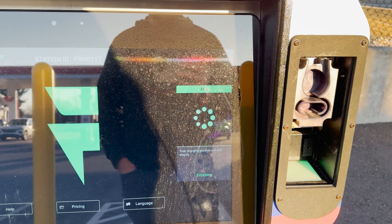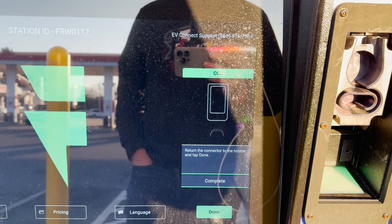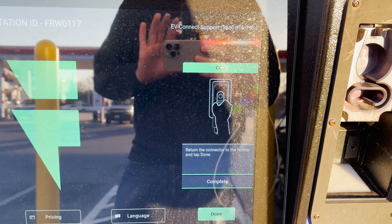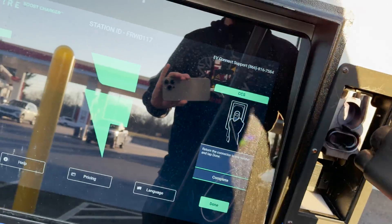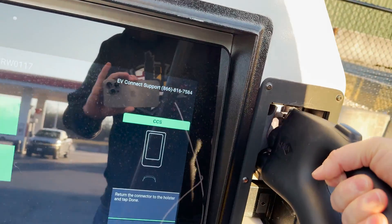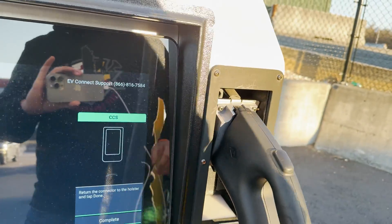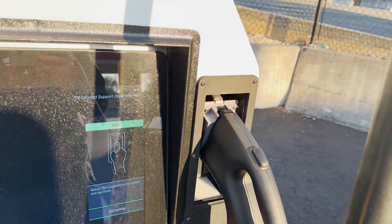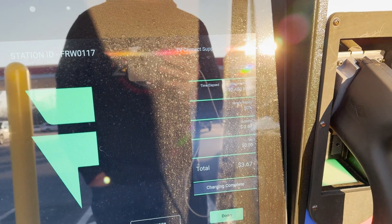Wrapping up the charging session here. Everything's so much harder with one hand. I do like how that kind of locks in, drops down, and clicks — nice little layout there.